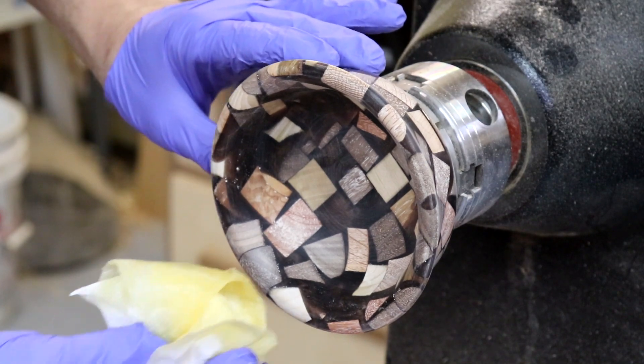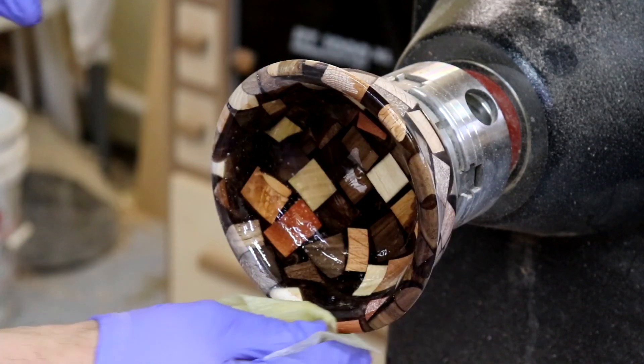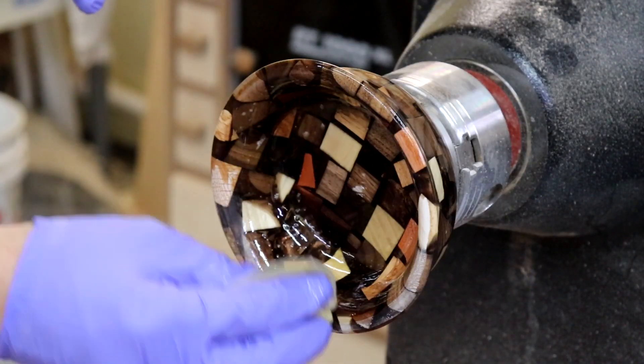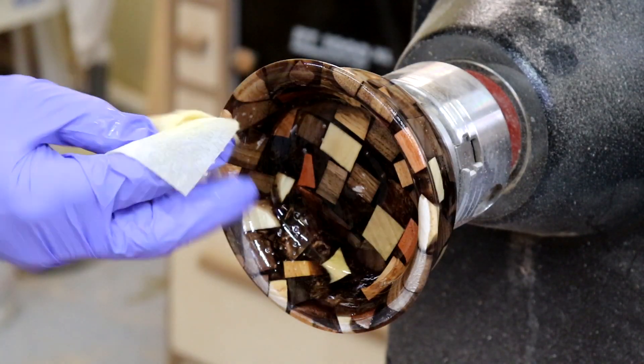I'm going to hit it with a few coats of Minwax Wipe On Poly and I'm going to finish it mostly on the lathe, and then take it off and finish up the bottom.